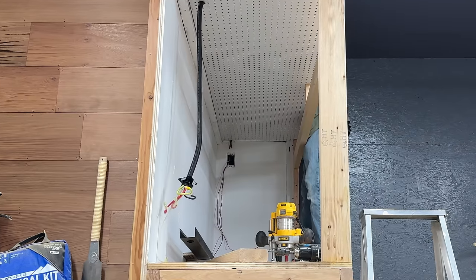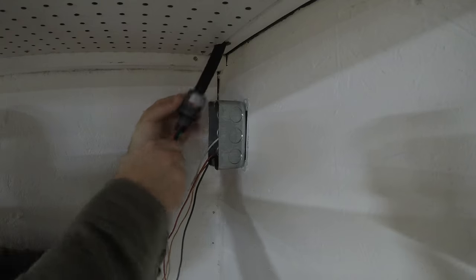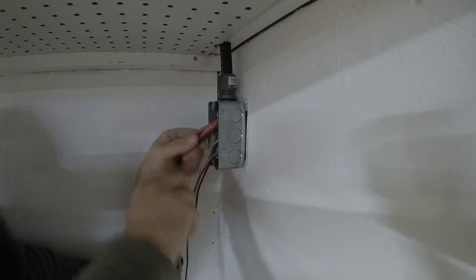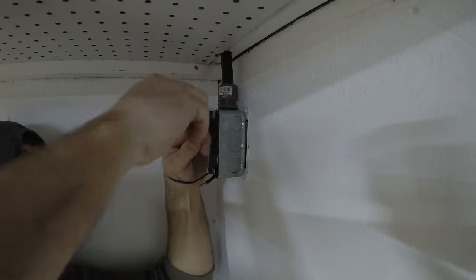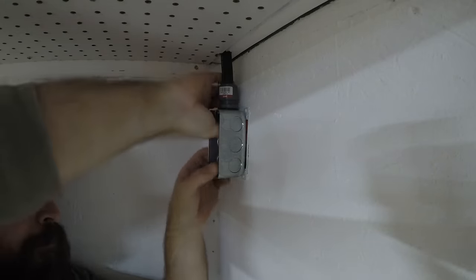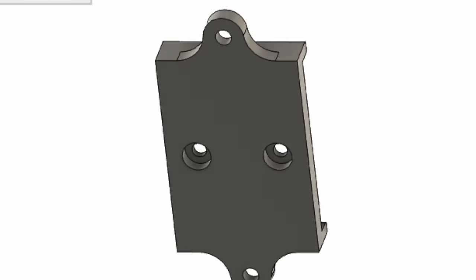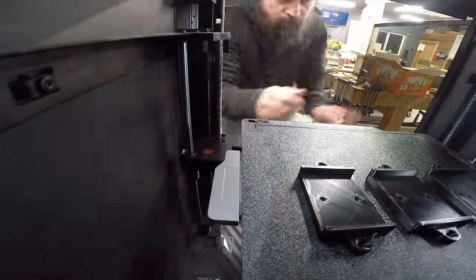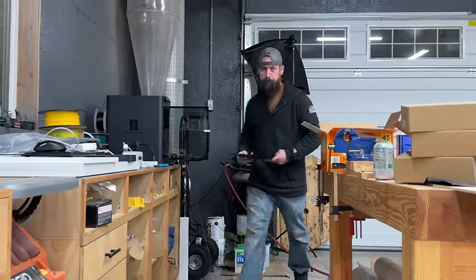This power strip was actually designed to be run in a three-phase system, where each of the three phases fed 14 of the 42 receptacles. In my scenario, I'm feeding it with single phase, so what I did was make it so one of my circuits fed 14 of the receptacles and the other fed the remaining 28 — just splitting it up a little bit differently. Before I could mount this power strip, I needed to come up with some sort of mounting bracket, so I designed one and sent it over to my 3D printer to let it do its thing.